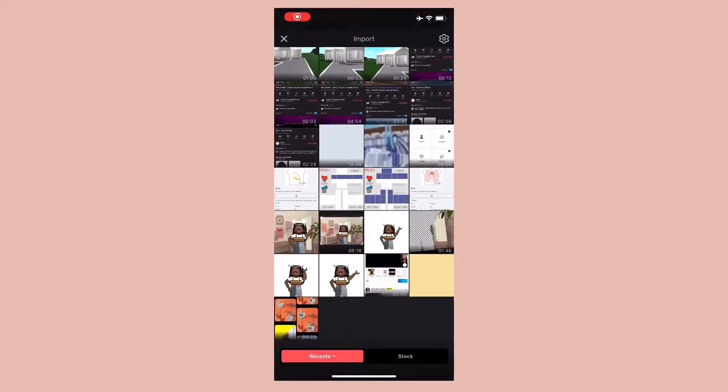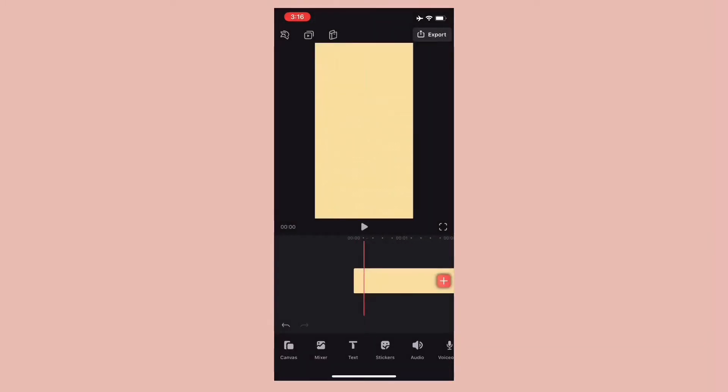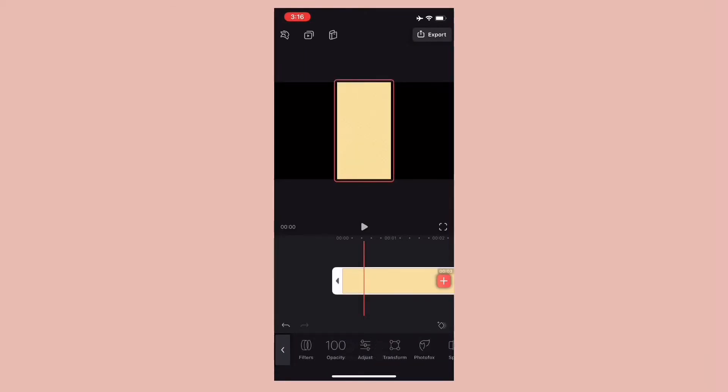Open our trusty Video Loop and import the background image. Change the size to 16 by 9, then click on the image, click Transform, and select Fill — not Fit.